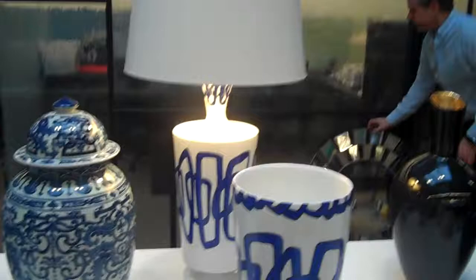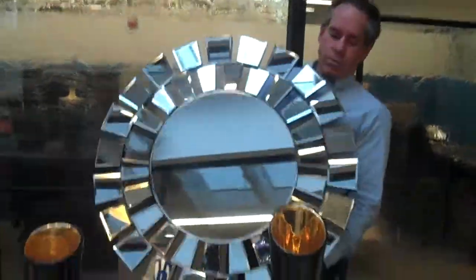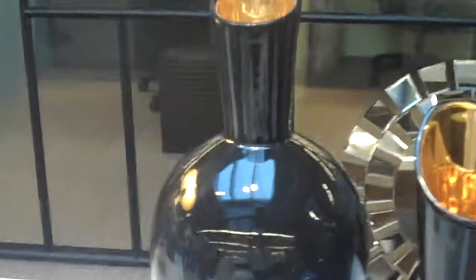On the next page we have a wall mirror — it's about 36 inches in diameter. Let me get a side view so you can see the thickness. It hangs beautifully and has so much dimensionality because of the mirrors on it going in all different directions. It's a masterful piece and a great accent. Wall mirrors are a really popular category for us. The back is simply black painted.